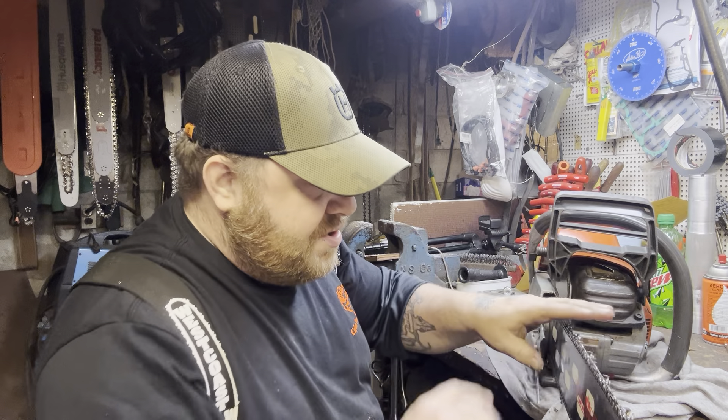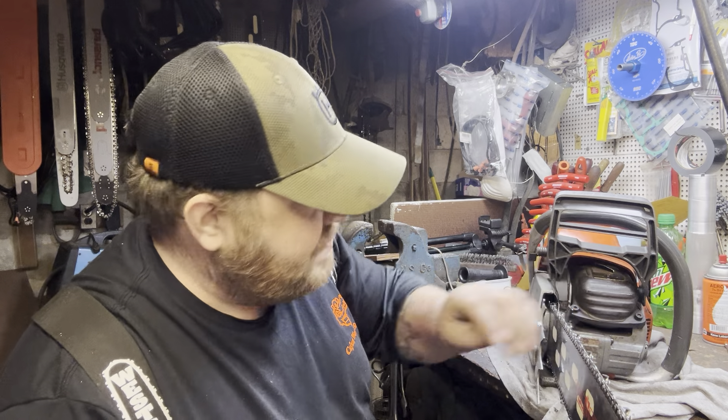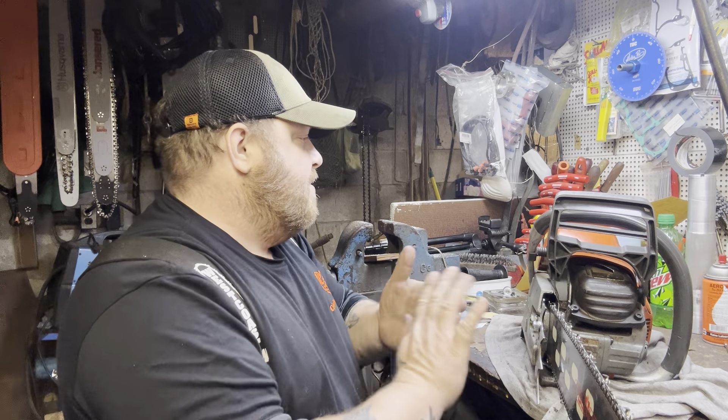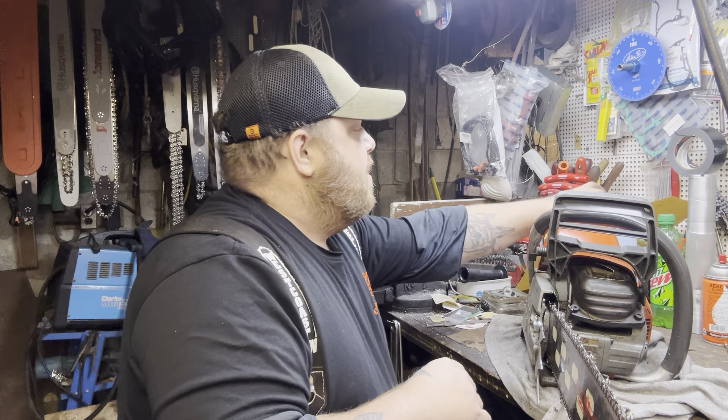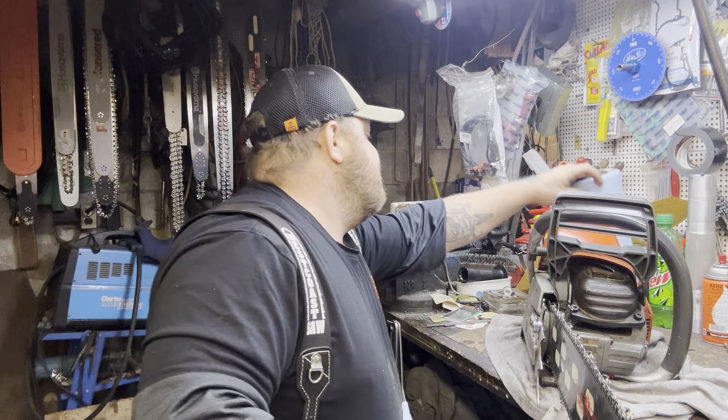That chain is pretty sharp, it may just run it right. Alright, that is the 572.